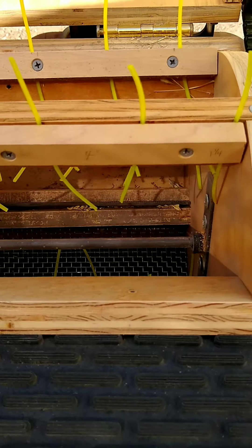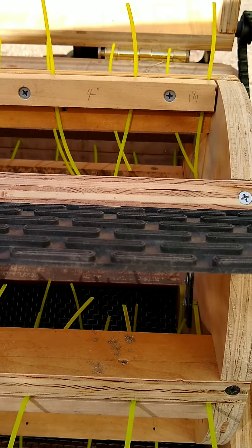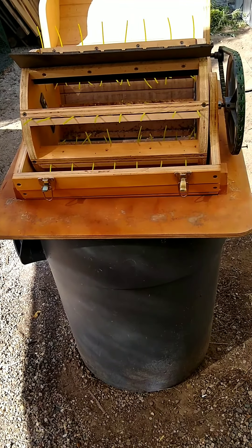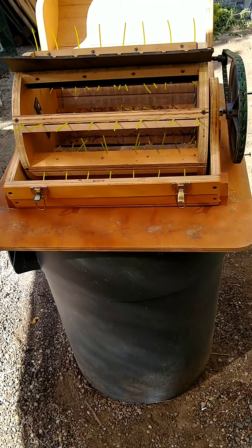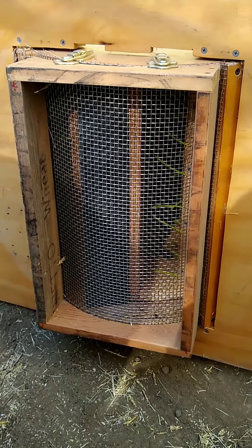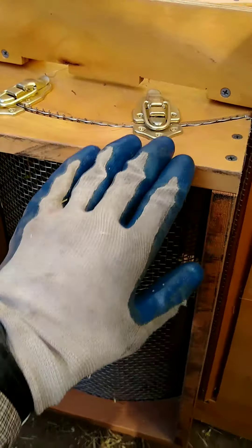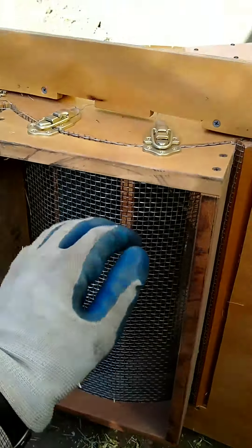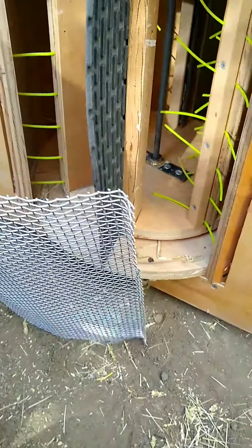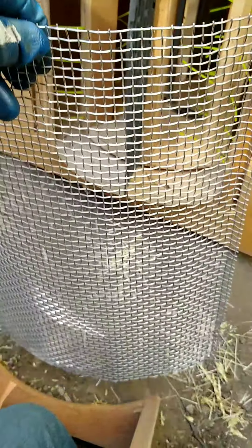This whole thing rotates and rubs everything basically against the bottom down in there. Here I'll take this off and show you the bottom that I built that holds the mesh on. You can see I have these same kinds of clasps — two on this side and two down there — that hold this on. When I undo it, this whole thing comes off. It's just a frame that holds this quarter-inch mesh, and I can replace that or swap it out for coarser mesh if I decide I want to thresh something else.